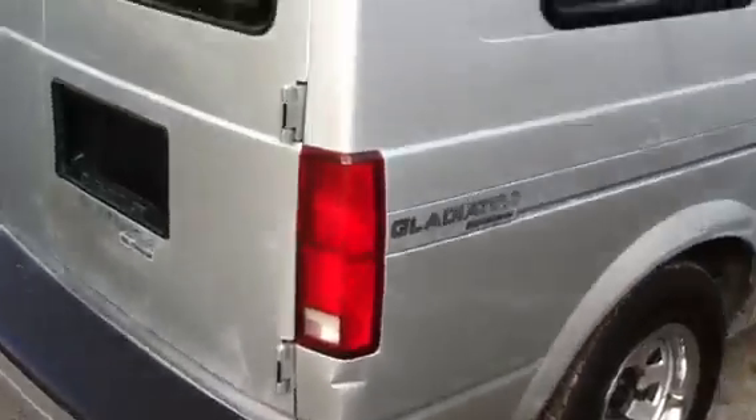It's a rear-wheel drive as well — these Astros are rear-wheel drive. And yeah, this is the truck.